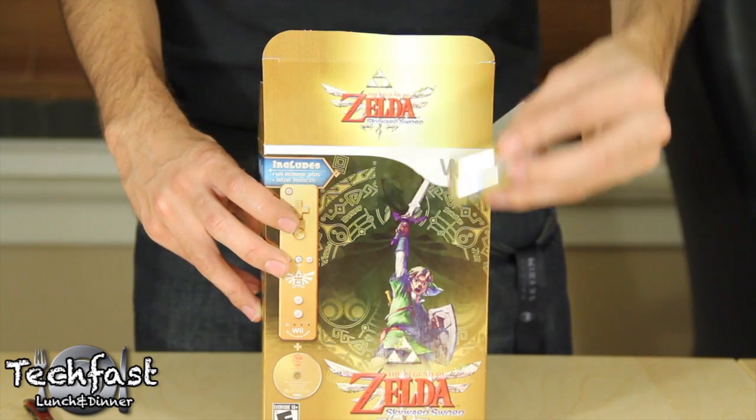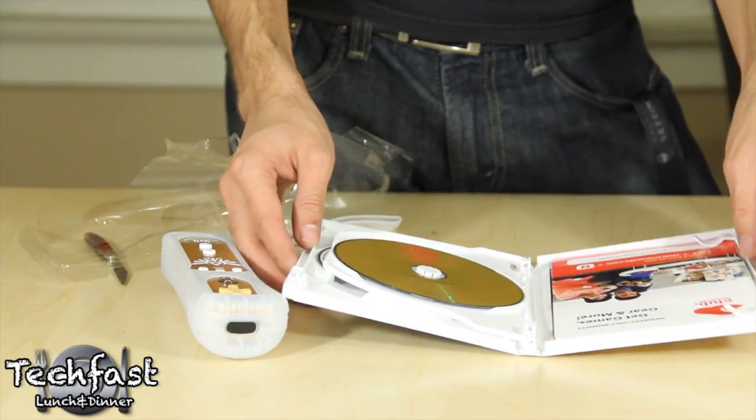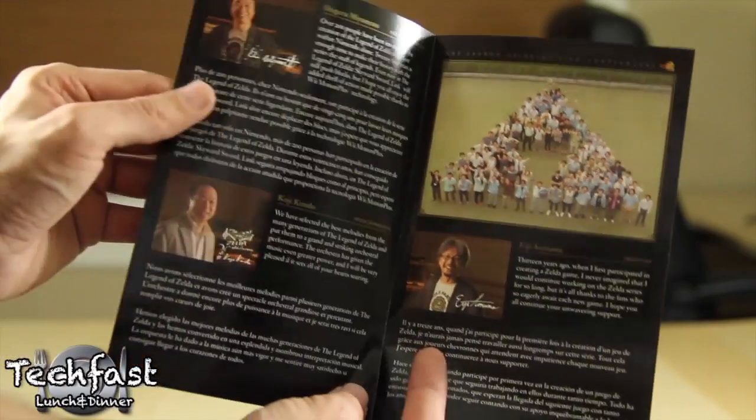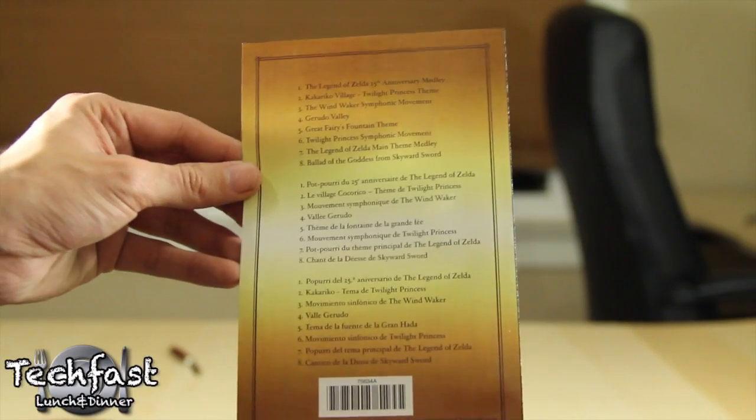And hell yes, just to complete the set we get golden batteries to use with the Wiimote. Awesome. Now inside the game's case we not only have the game itself, but also the 25th Anniversary Symphony Recordings, which features music from all the popular Zelda titles going all the way back to the beginning, up to the most recent releases like Twilight Princess.